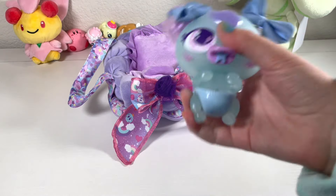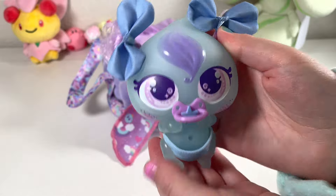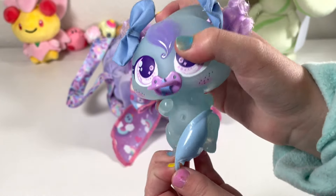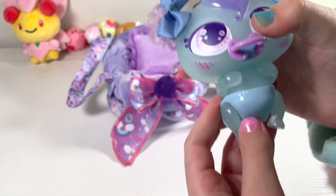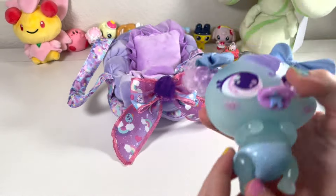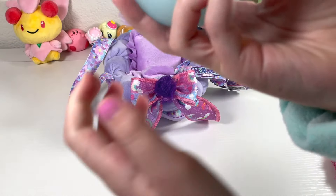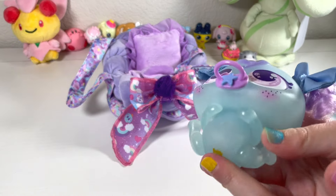I wanted to tell you that this Sorpresito is part of my face reveal, my newest one, my recent one. I scheduled this video a couple days ago. But I was actually going to take this off, so I was taking this off camera.